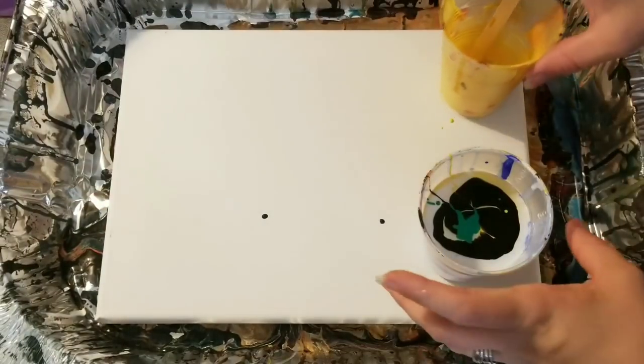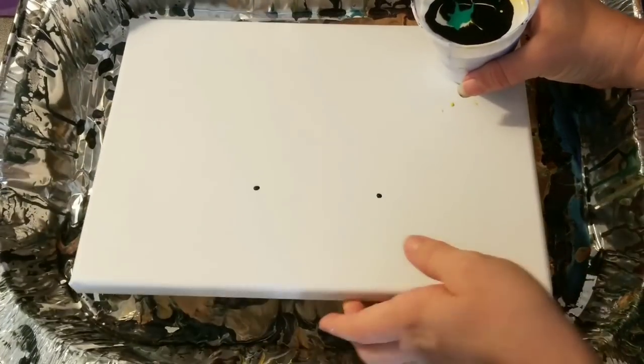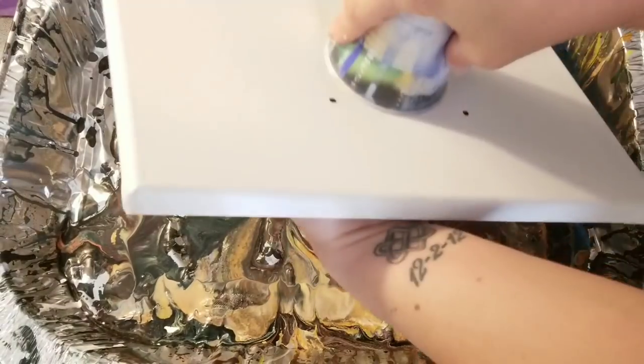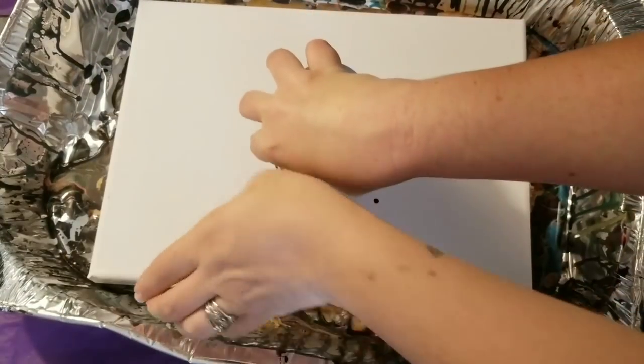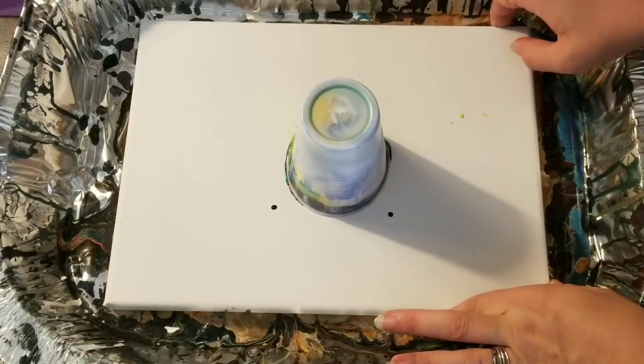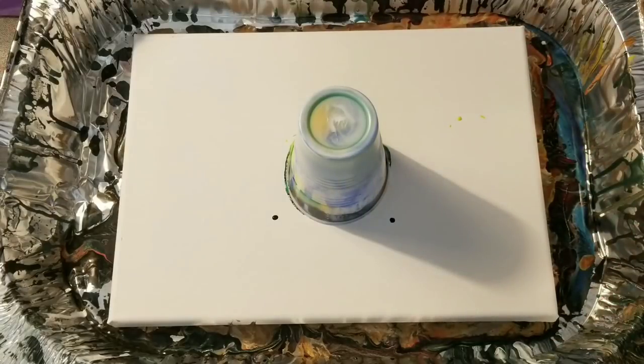All right, and I'm going to do a flip cup. I haven't done a flip cup yet with these paints, so we're gonna see how that goes. I'm gonna go ahead and let that sit there for a bit, let it all settle, and then we'll pull it off and see what we've got.